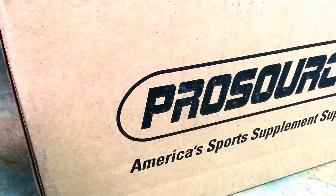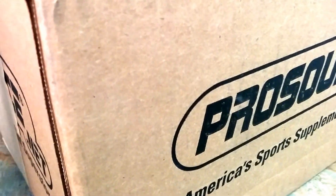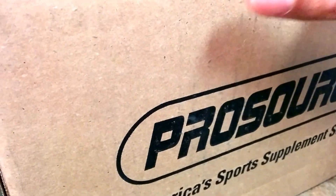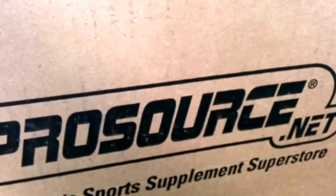This is a product ordered from prosource.net. With ProSource, standard shipping usually takes about four to six days after processing, and shipping is always five to six dollars at the most, no matter how small or expensive the product is. You can also choose a couple of samples.